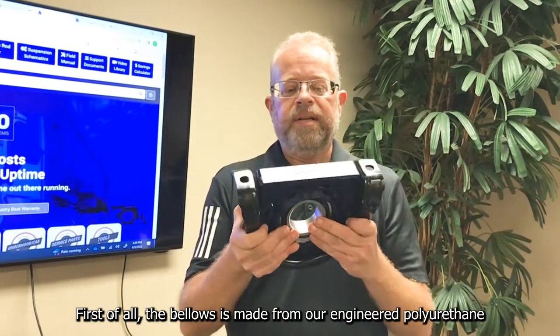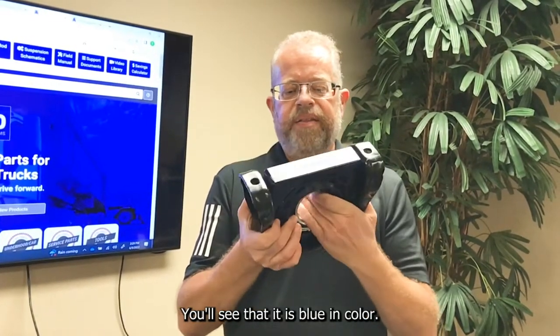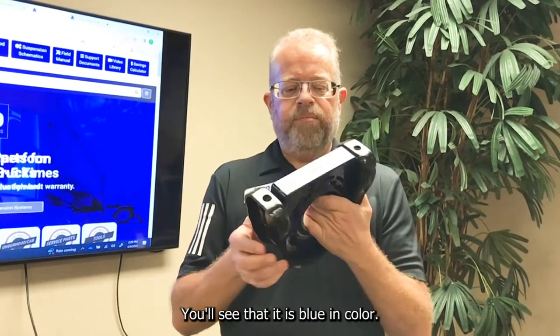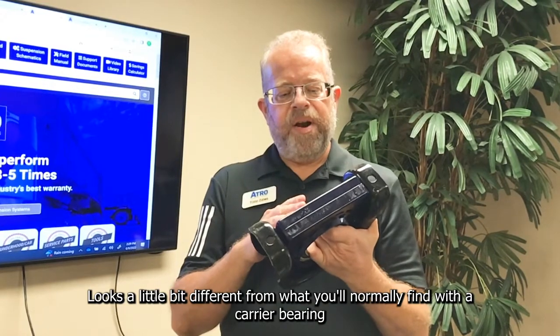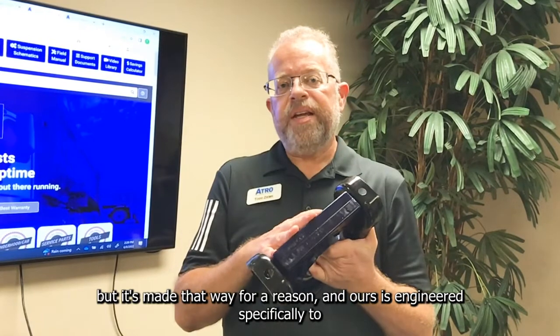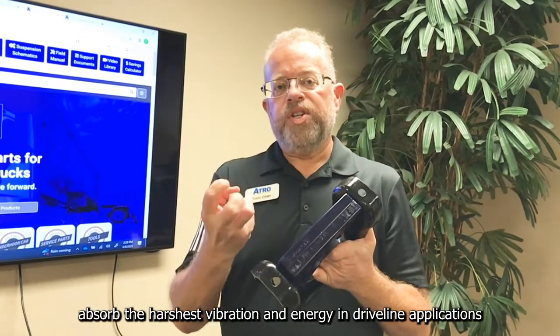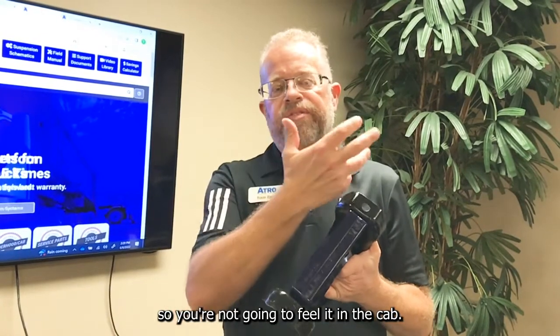First of all, the bellows is made from our engineered polyurethane. You'll see that it is blue in color — looks a little bit different from what you'll normally find with the carrier bearing, but it's made that way for a reason. Ours is engineered specifically to absorb the harshest vibration energy in driveline applications so that you're not going to feel it in the cab.